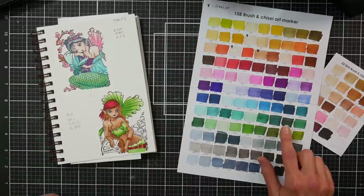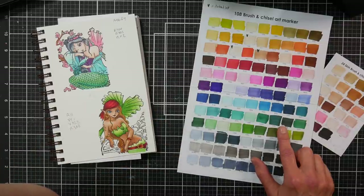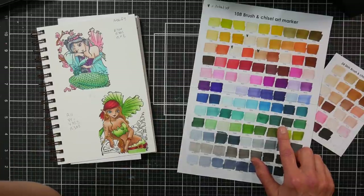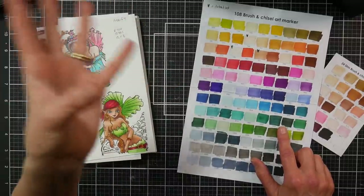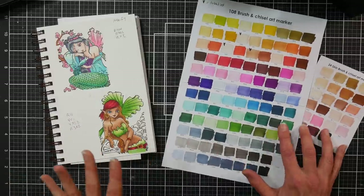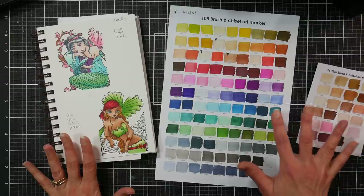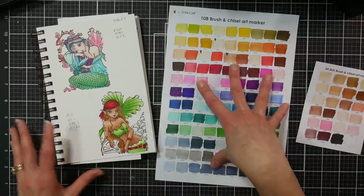I was also comparing colors between the Bionio, Altenew, and Artify to confirm they're on the same color range. There's something weird though — Artify has a set of 40 with GY colors and color code numbers I don't see on the other sets. It almost seems like an experimental set they may not keep carrying. It's hard to find, and I'd probably avoid that one and stick to their main marker line.